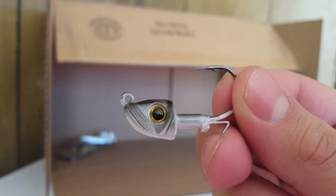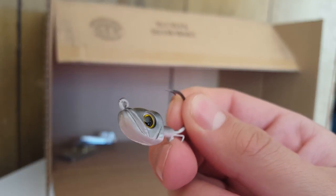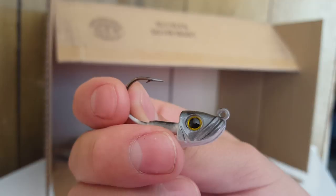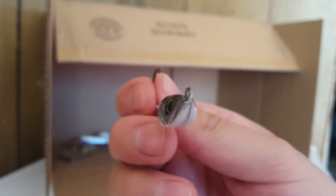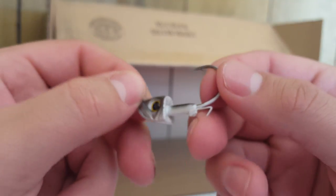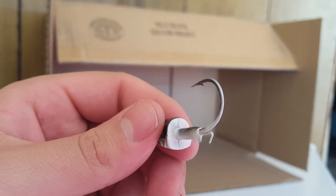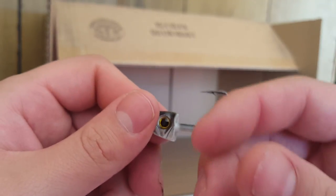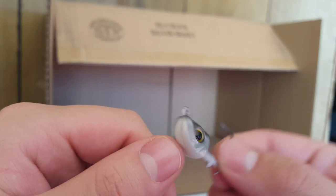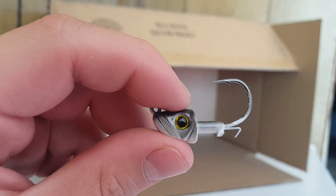There's the Picasso head — this is the three-eighths ounce version and the detail on it is incredible. That thing just looks mean. It's got a really nice keeper on the hook as well, and a nice thick stout hook on the three-eighths ounce version. Really nice looking — definitely recommend checking these out.